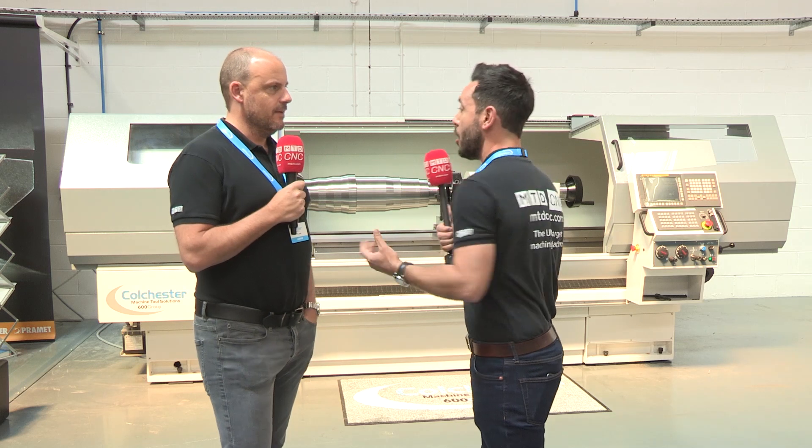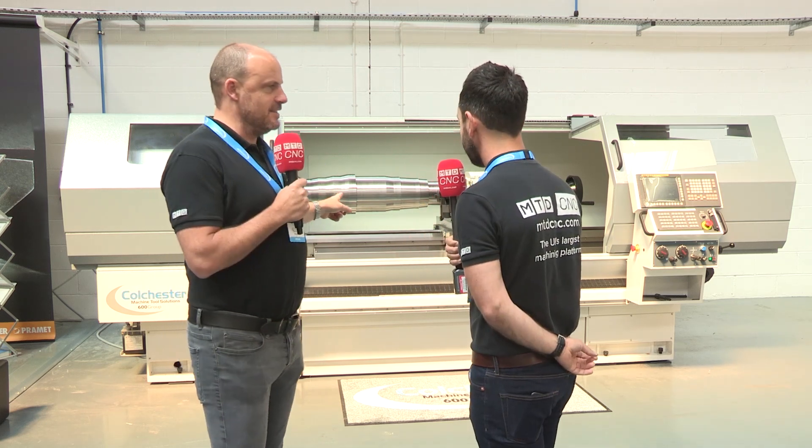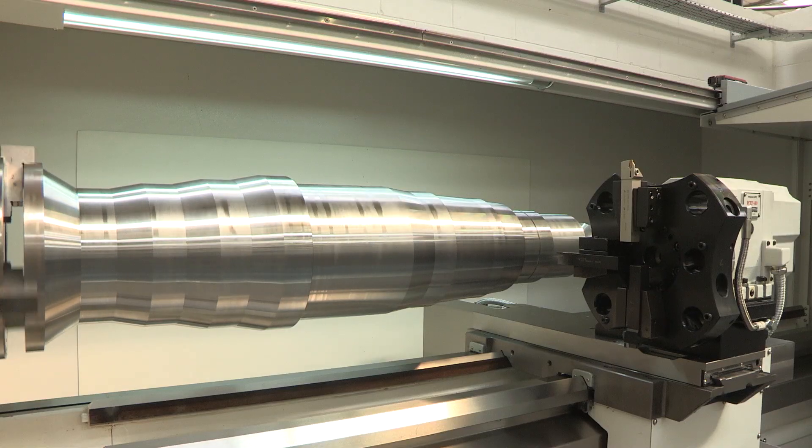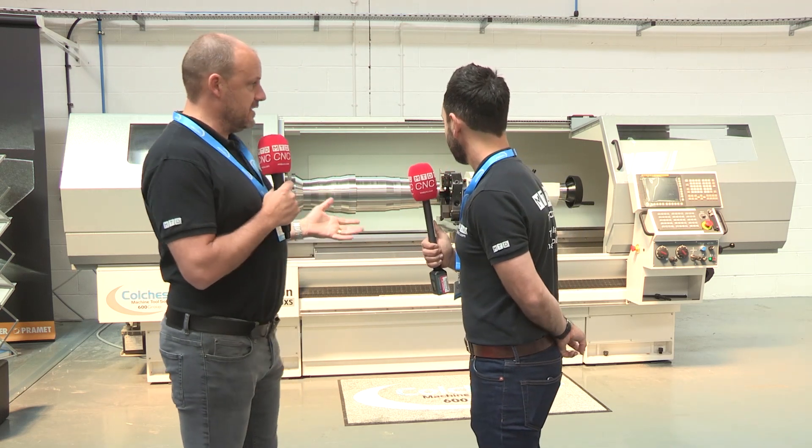We've reviewed some of their smaller lathes, but what do you think of this larger product? The thing that jumps out to me first is that component that's actually between centres here, because it just illustrates the size of the part that you can turn — and not just turn, and that's really the beauty of this XS machine.